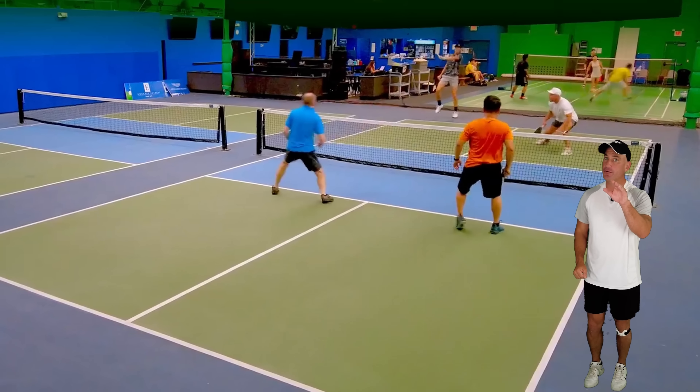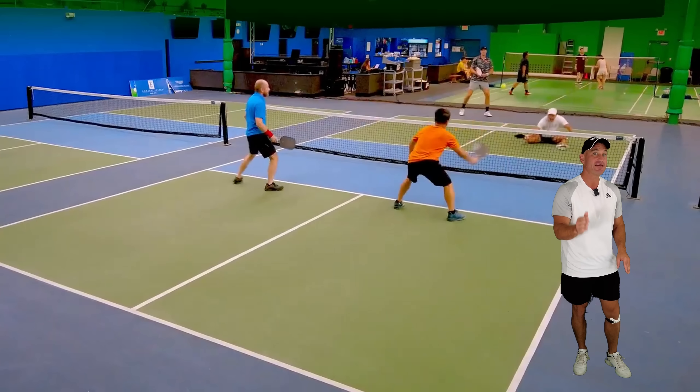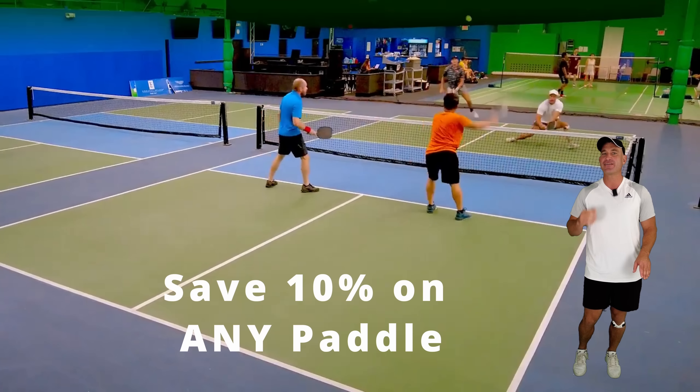I have such a good drill you could do in the park to get better at hitting at your opponent's feet and resetting, because your opponents are doing it to you. Check in the description, save 10% on any paddle, and let's get started right now.